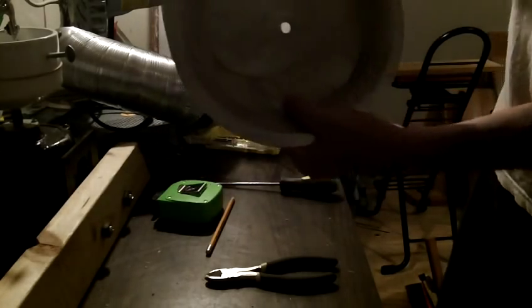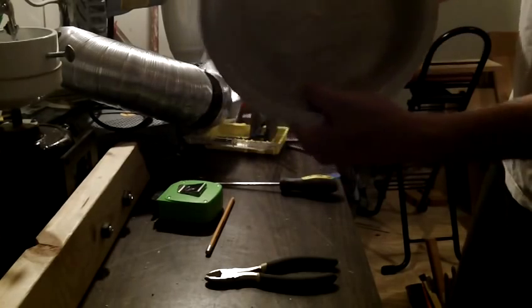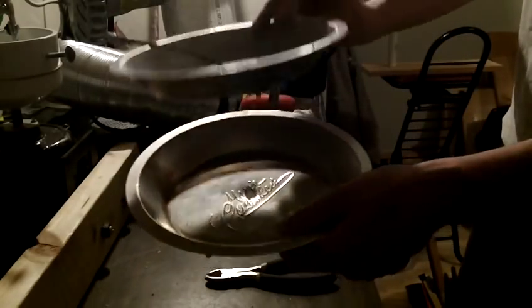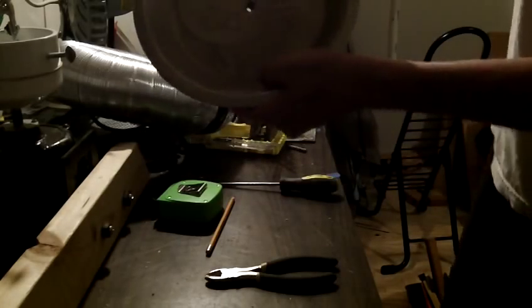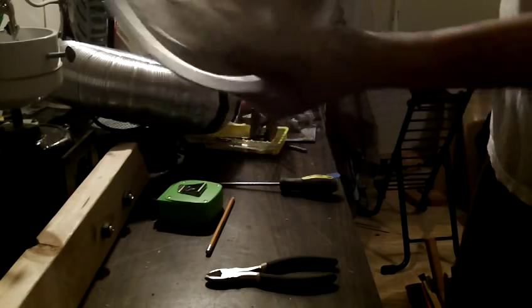You're going to drill a hole the diameter of your bolt so it fits through like that. Drill one hole there, then take the other pie pan, put it on top, and drill a hole through both of them so the holes are identical in the same place. Pretty important.